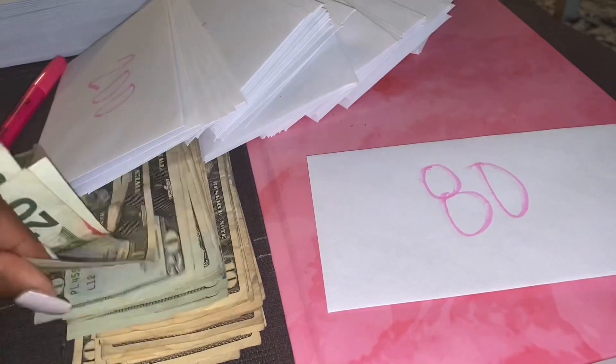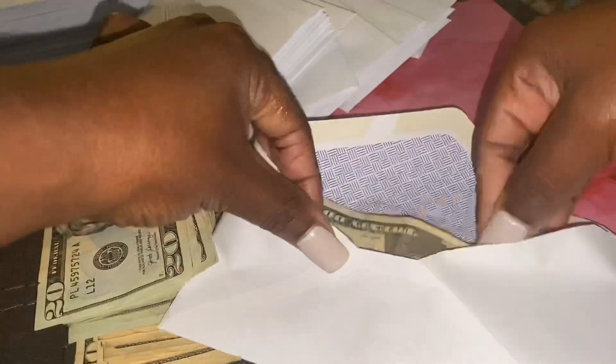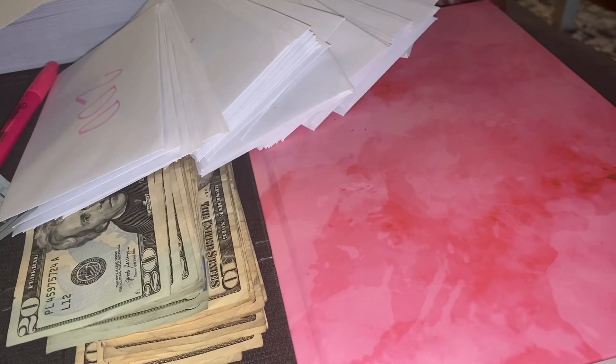I am a waitress and a bartender, so I literally earn cash every day that I go to work. However, if you really budget right — even if you just get paychecks, cash or check — and plan this out properly, you can still do this.